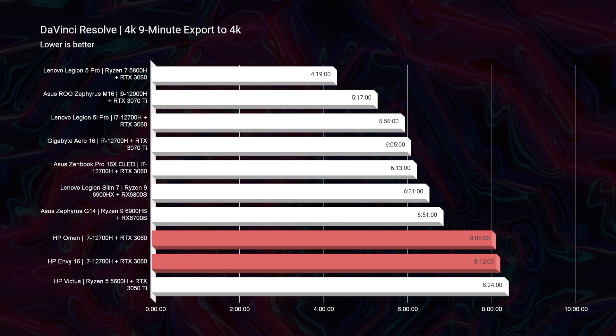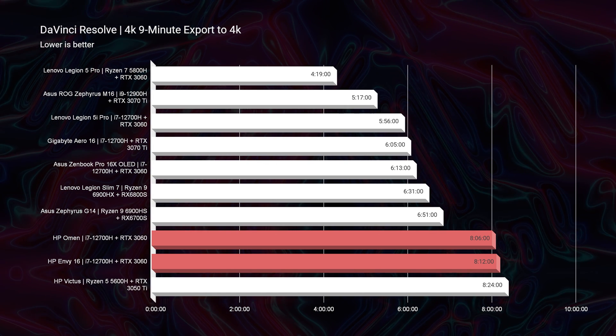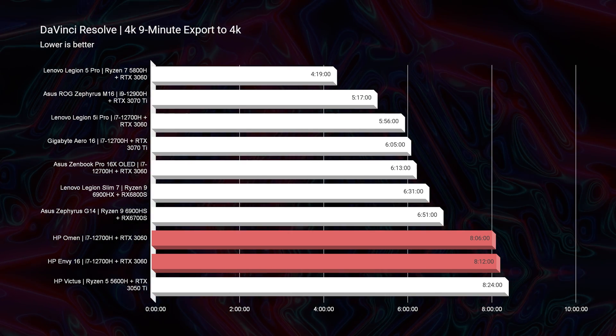If you're looking at DaVinci Resolve, honestly either laptop would work well — they're both about an 8-minute export time for 4K. They both have smooth playback, as Resolve is a little more optimized than Premiere Pro for laptop performance. Both laptops will have good playback, but that 8-minute export time was decent, not great. I like to see laptops in the 4-to-6 minute range to call them a rock-solid DaVinci Resolve laptop. These were good — not amazing — but they would definitely do the job.